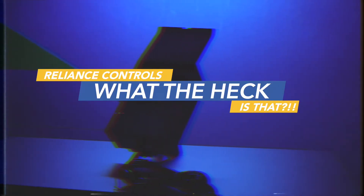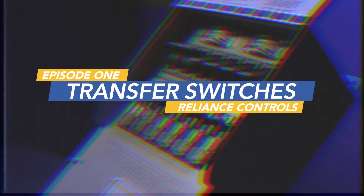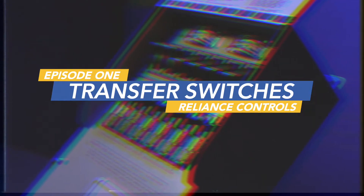Reliance Controls presents... What the heck is that? I'm Chris. I'm Maya. And we're from Reliance. In this episode: transfer switches.